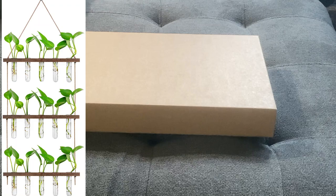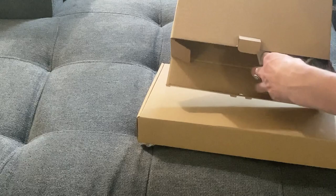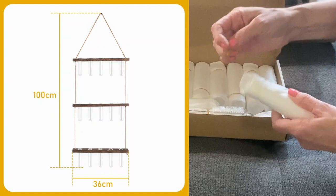Hi friends, welcome to Moody Blooms! Today we are going to unbox this wall hanging planter from Eve Age. Let's go ahead and open it up. It comes with these three wood tiers, and then there's 15 of these little tubes, and they're packaged really well.